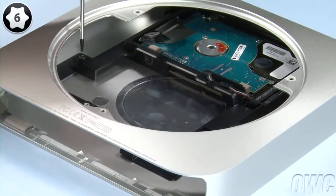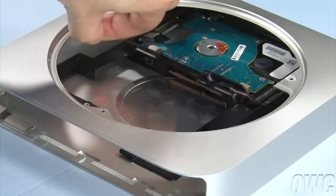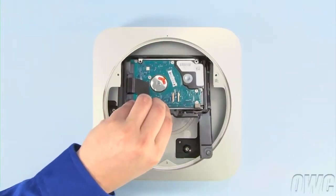Use your Torx T6 screwdriver to remove the last screw holding the second drive carrier in place. Once you've done that, you can lift the carrier up and out of the Mini.